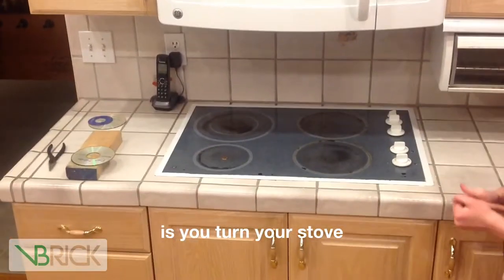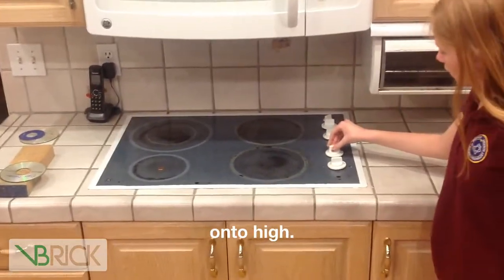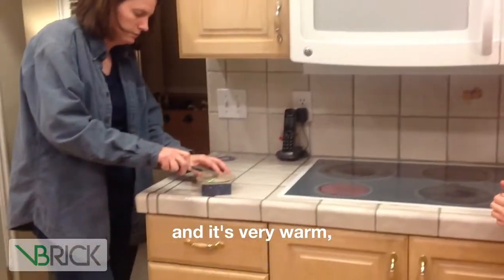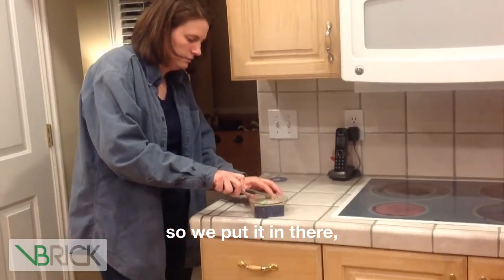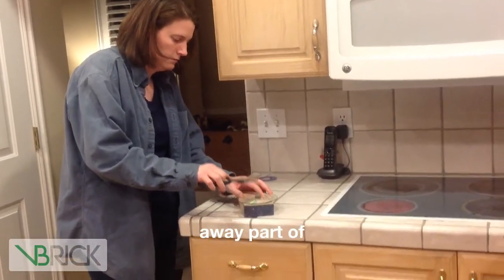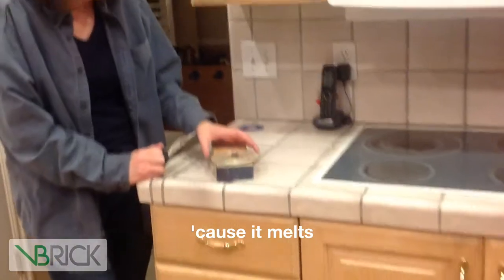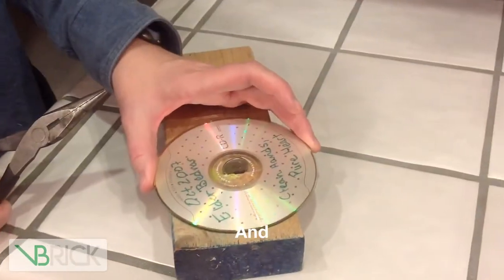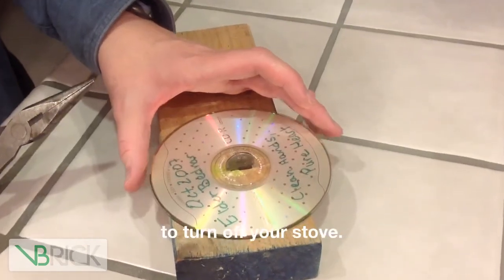What you do is turn your stove onto high. The penny is a silverish color and it's very warm, so we put it in there and you can see that it's melting away part of the disc because it melts the plastic — it's heated metal. Remember at this point to turn off your stove.